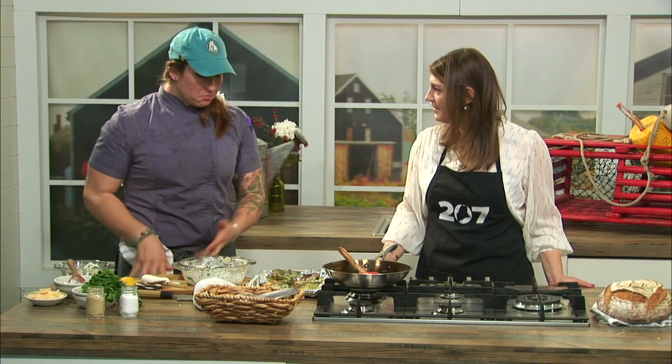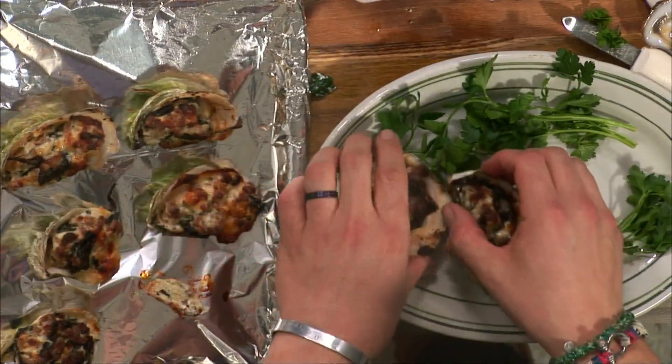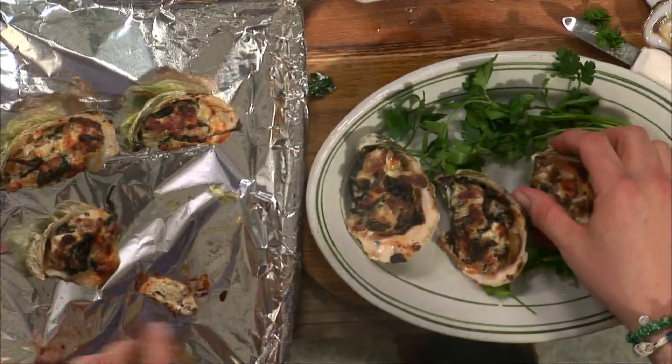These go into our oven at 400 degrees for about 10 minutes. Leave them in there until they're golden brown and starting to crisp up on the outside, and they're ready to go. Make it look pretty — you eat with your eyes first.